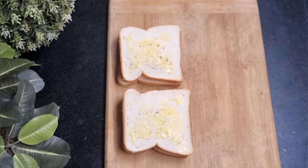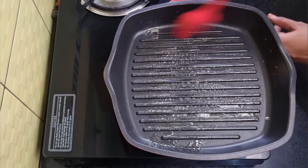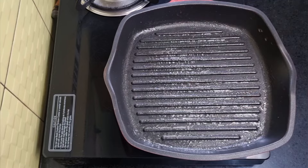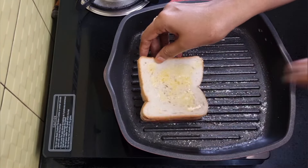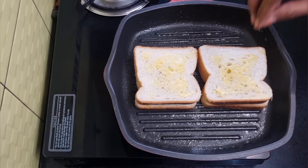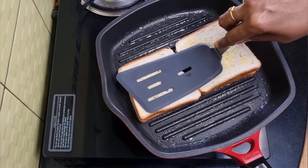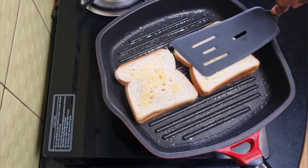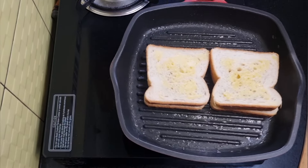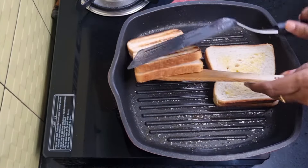Take a grilling pan and brush it with some melted butter. You can also make these sandwiches in an electric sandwich panini grill. Place the sandwiches and grill over a slow to medium flame until they turn golden brown — don't grill over high flame. Gently press them with a spatula so the stuffing doesn't come out. Then flip to the other side and grill for a few more seconds.